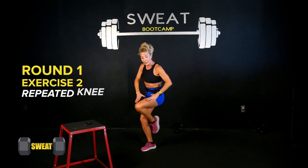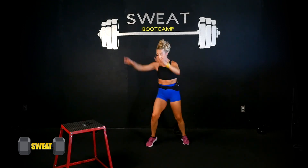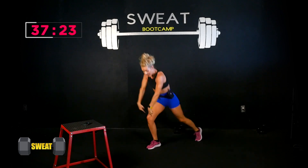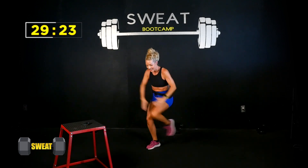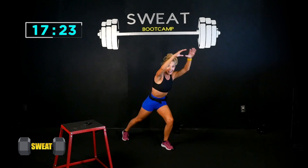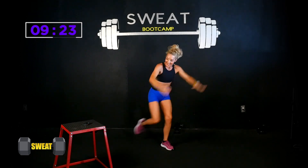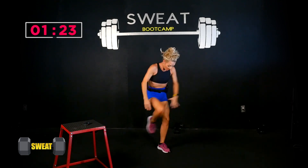Rest — 15 seconds. Next up: repeated knee, reach and pull. Hold on to the wall if you need to. Right leg goes first — here we go, out and in. Stay low on that supporting leg, reach and pull. Halfway on this side, then switch to the left. If you need to go slow, go slow — otherwise pump it up. The bigger you move, the more your heart rate increases. Breathe it out — push, push!